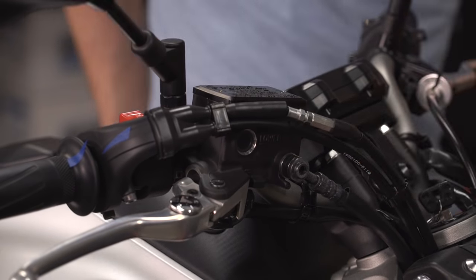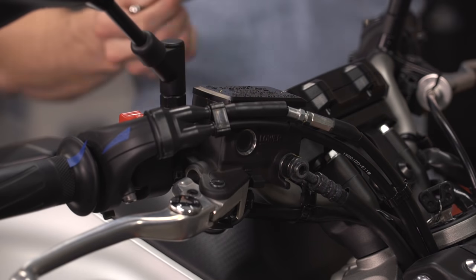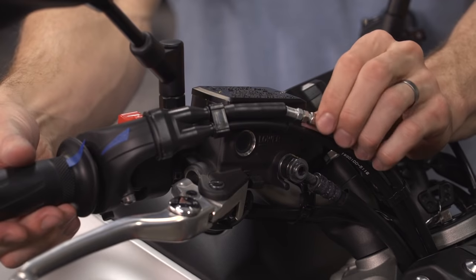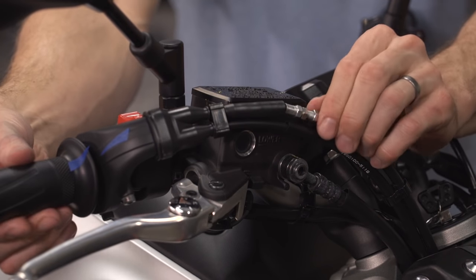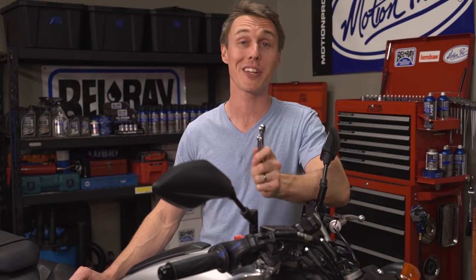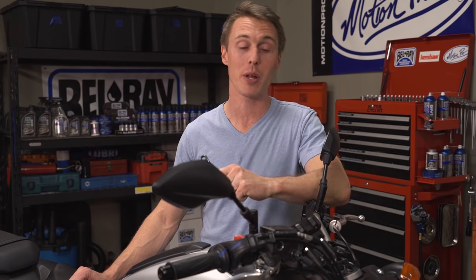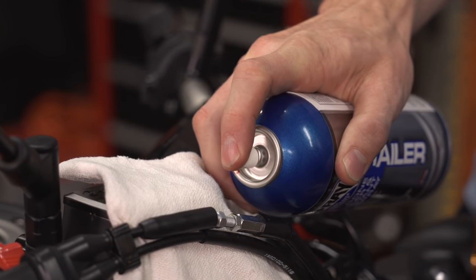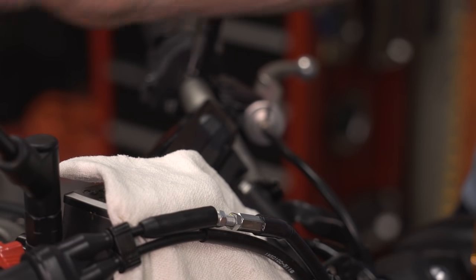First, slide the rubber cover off the inline adjuster. Then crack the lock nut free and turn the adjuster to achieve that two to three millimeters of free play. Yep, it is really that easy. Once you've got your free play set, go ahead and tighten the lock nut, and then to make sliding the rubber boot on a little bit easier, go ahead and spray some silicone on the adjuster.